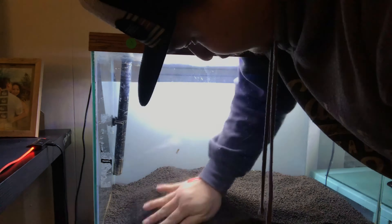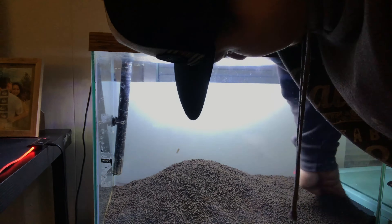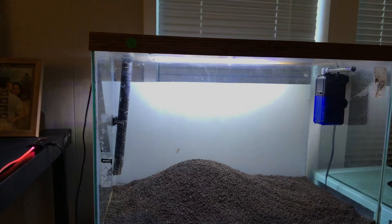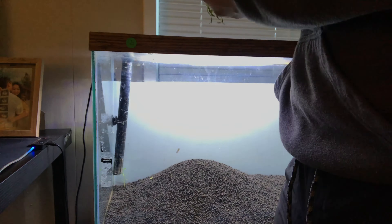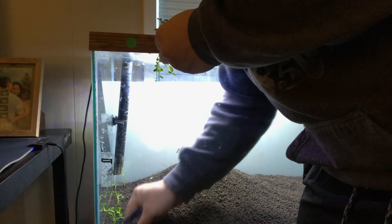Hey, what's up patio tanks. As you guys already know, I lost three of my very favorite flowerhorns, and I was like, I have extra tanks — why not just do something different? So I got this Amazonia substrate.